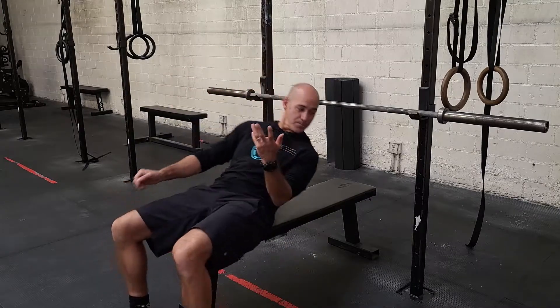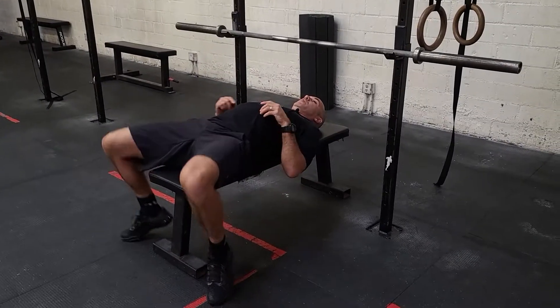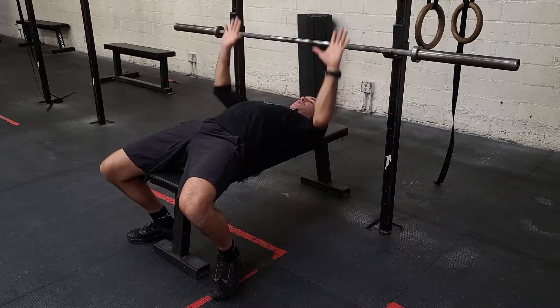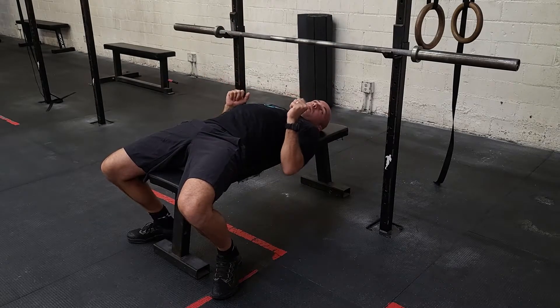Look up what you did and retest no matter what. Same bench press review about points of performance — we set ourselves up so that we can press through our heels. We don't want our feet out front wandering around. When the bar comes off the rack, your grip is just outside shoulder width; that's our recommended grip because it's the most transferable to other movements we perform.